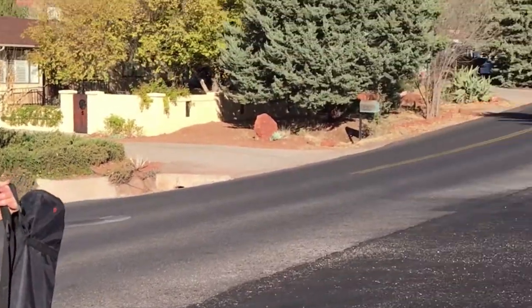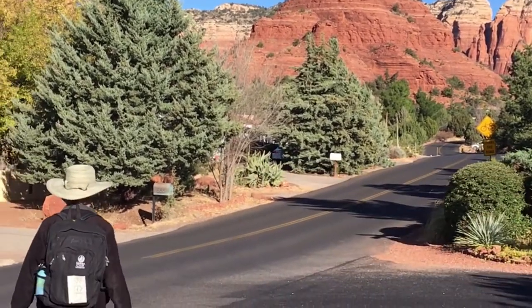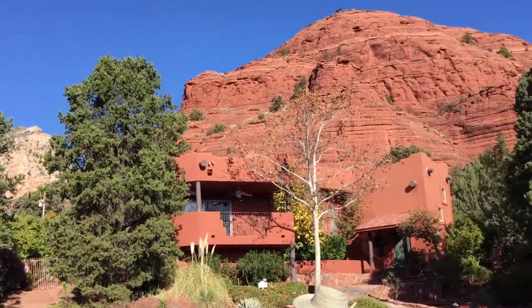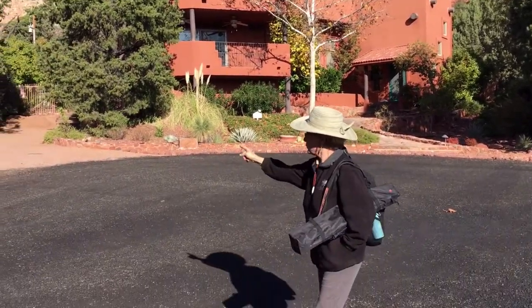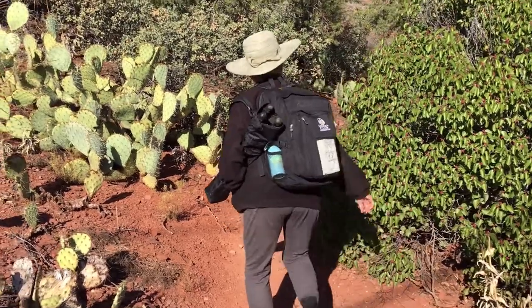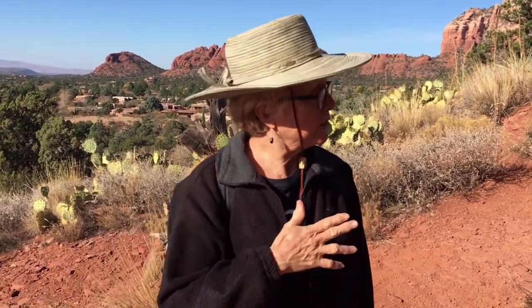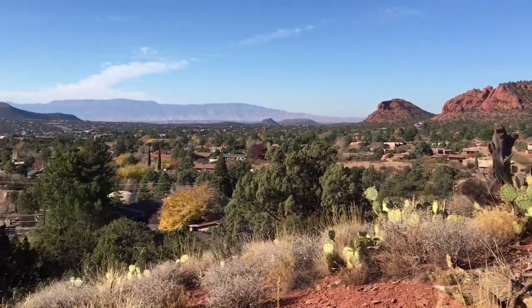We're heading towards Coffee Pot. Just about to enter the trail — we've just walked about a block and a half from our house. This is Sugarloaf Mountain and behind it is Coffee Pot, and that's what we'll be painting today. There's a little trail here that goes between the houses and that's where we're headed. We're just part way up the trail now to where it takes a turn on this bluff that overlooks Sedona, and in the distance is Jerome and Mingus Mountain.